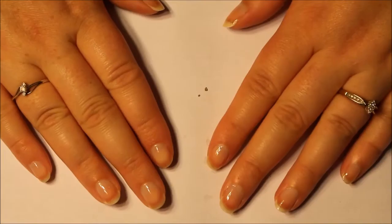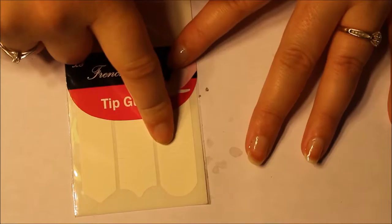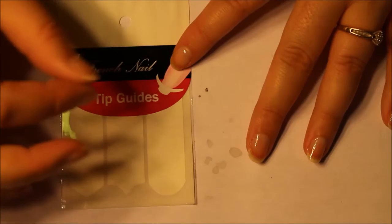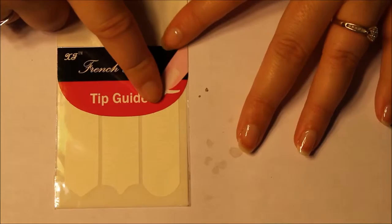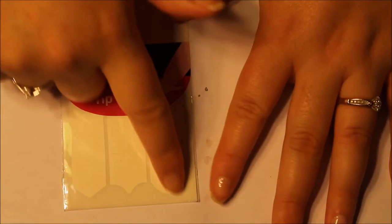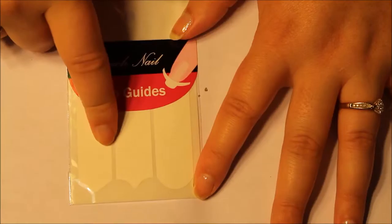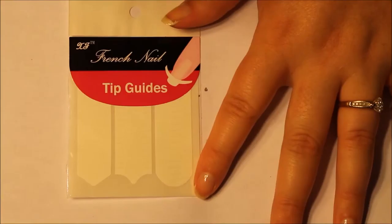Now I have my base coat on, and I in no way am going to be able to freehand this. So I'm going to be using some French nail tip guides — the rounded one. I know people use the little circle stickers for three-ring binders, but I don't have any of those and these are specifically for nail art. Basically, leaving the moons bare, you're still going to have your smile line, which is what these will be. There are different chevron designs but I'm not using those — just these ones.